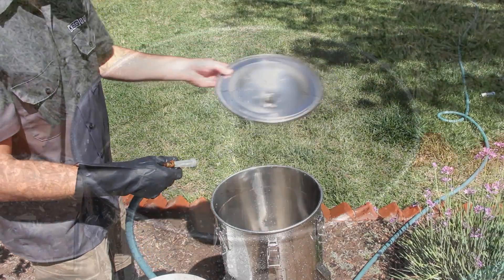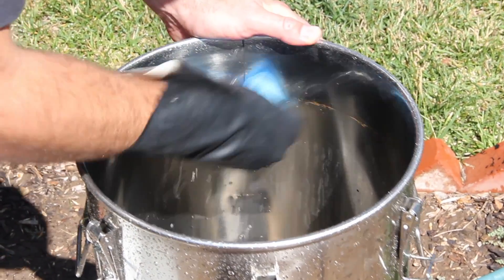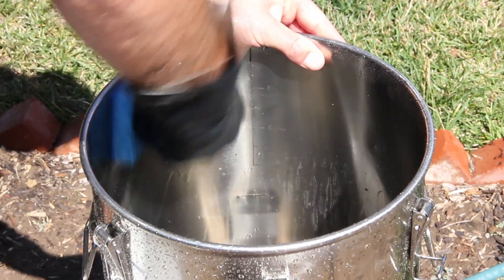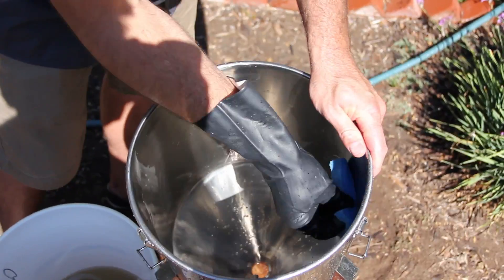Then move on to the inside of the chronicle. Be sure you're not cleaning your stainless steel fermenter with any abrasives or scouring pads. If you have any stubborn spots that are not easily removed, it may be necessary to fill your chronicle with PBW and let it soak.